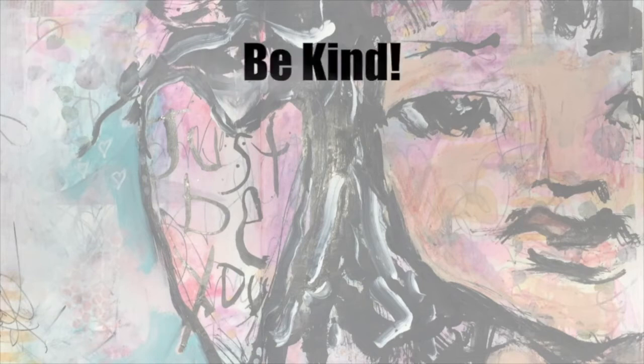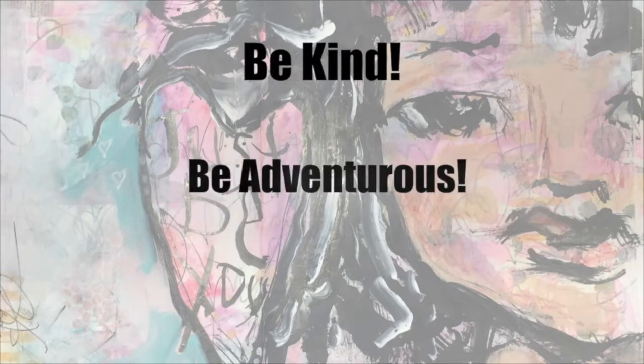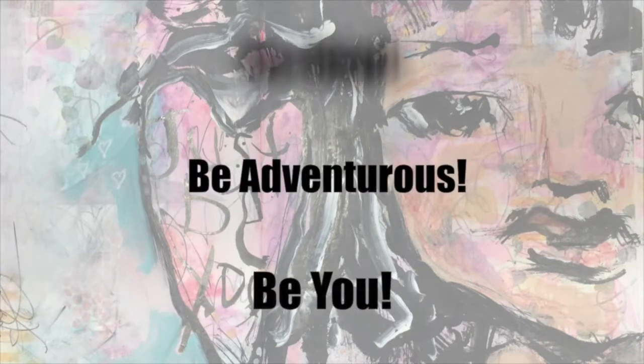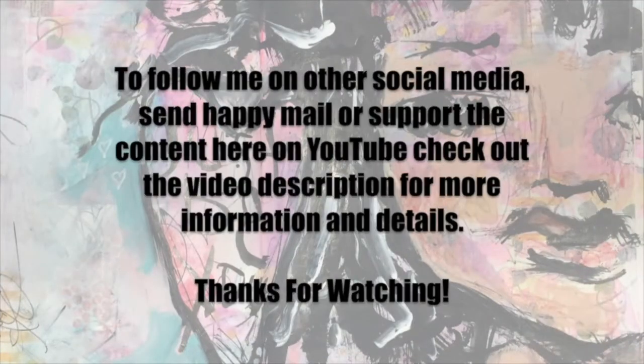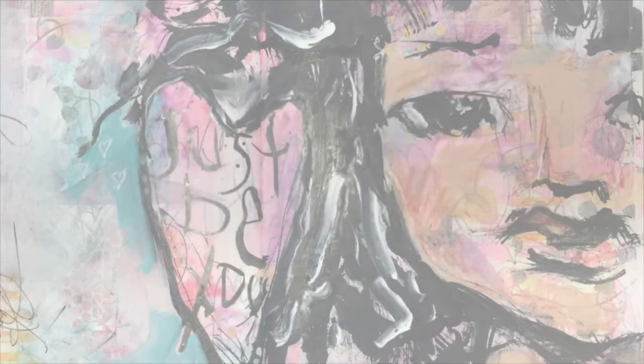All right, that's it for today. Don't be afraid to travel with your art supplies. Have some fun, enjoy life, and don't forget to like, share, and subscribe. Leave any questions, comments, or concerns down below and go out and have a great day. Do something nice for yourself because you deserve it. I'll see you later. Bye guys. We'll see you next time.